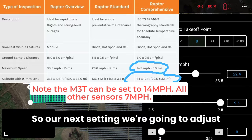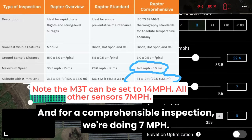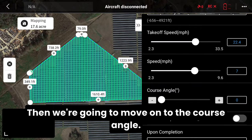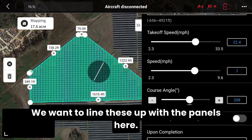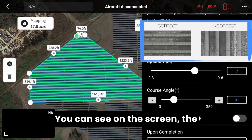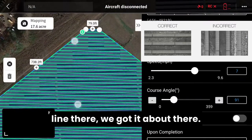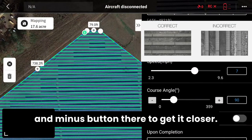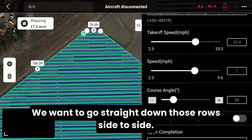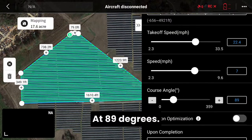The next setting we're going to adjust is the speed of the flight route. For a comprehensive level inspection we're doing seven miles per hour. Then we move on to the course angle — we want to line the flight lines up with the panels. Use the plus and minus buttons to get it closer so you're going straight down those rows side to side. That looks good at 89 degrees.